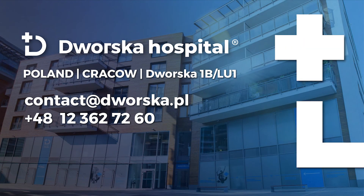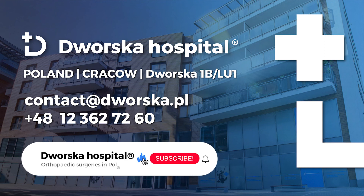If you have any questions regarding meniscus tear repair, do not hesitate to contact us. Please like this video and subscribe to our YouTube channel to keep up to date with the new services available at our hospital. Thank you so much for watching.